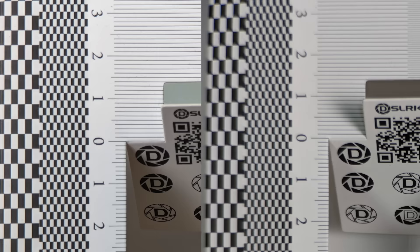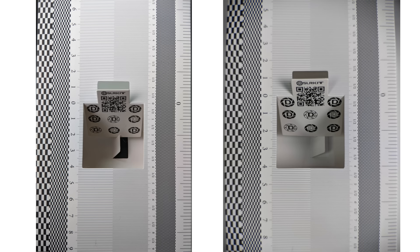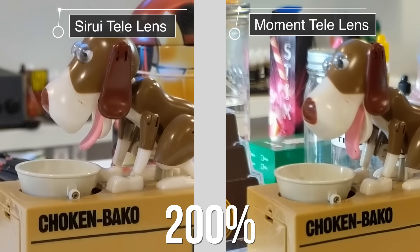First, I want to compare this lens to the Moment telephoto lens. My main gripe with the Moment telephoto lens was the sharpness. This Tsurui lens is much sharper, especially at the edges. Also, vignetting is much better on this lens compared to the Moment lens. The Tsurui lens doesn't exhibit the same barrel distortion as the other lens. Overall, I'm much happier with the image quality from this lens compared to that of the Moment lens.